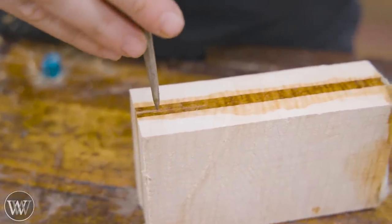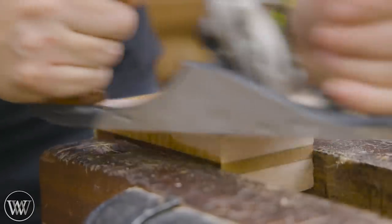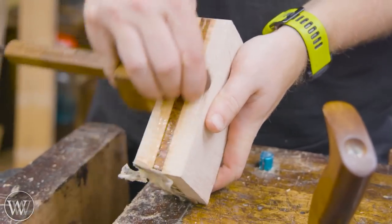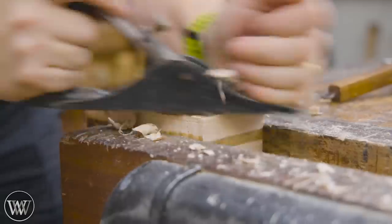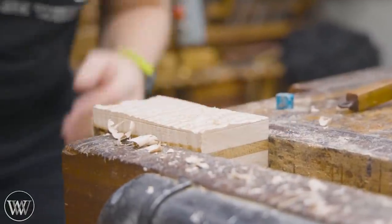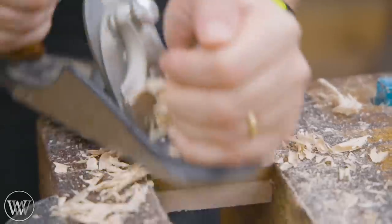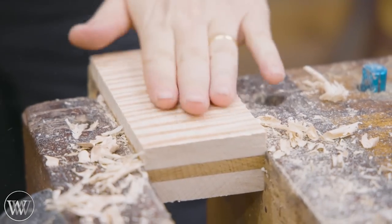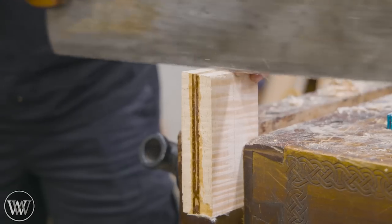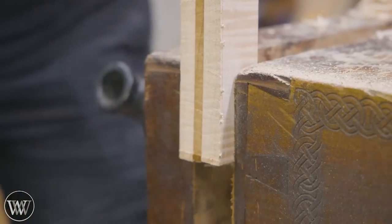Now we're switching over to working on the knob. I wanted to do something a little different — everyone's made a round knob on the lathe before, and I don't want that. I want chamfers. So we're actually going to be making an octagonal knob, and I really like the look of it. That means going back to this block and roughing it down to shape. I hit it with a scrub plane and then a smoothing plane, which was a lot faster. The block is about inch-and-a-half by inch-and-a-half.